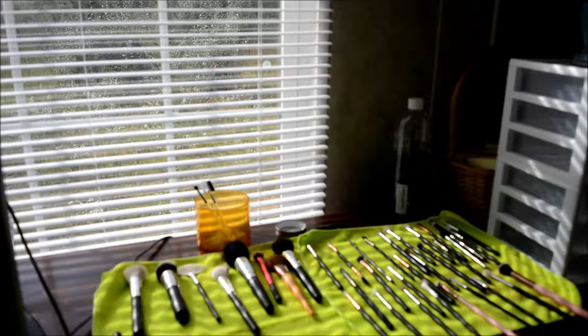This is just going to be a short tutorial. I started cleaning my brushes and I thought, you know what, maybe I need to show it. This is what I use to clean my brushes.